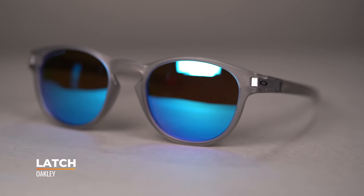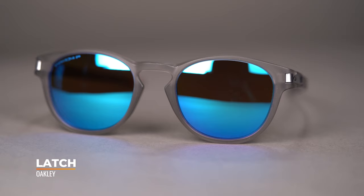Hello! I'm iGlass Tyler. Right now we're going to be checking out the Oakley Latch. The Oakley Latch is a classic lifestyle frame featuring a round lens shape. I love it!